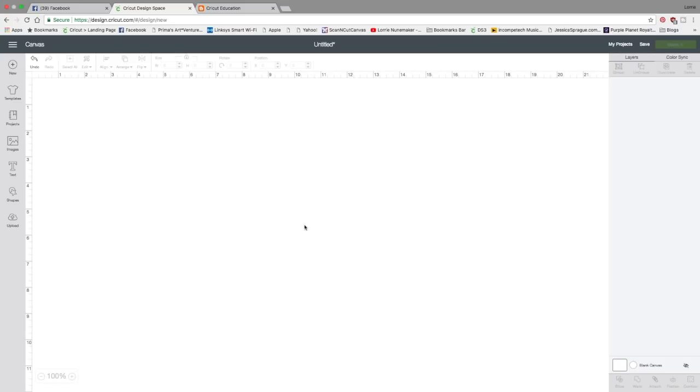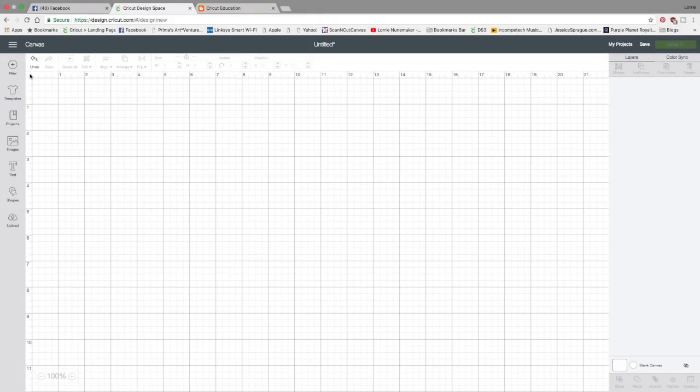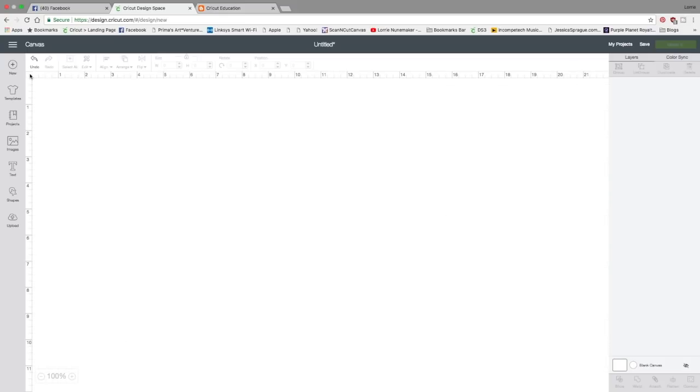So let's get started. I'm starting with a blank canvas. If yours isn't blank and you want it blank, you can click right up here in this upper left hand corner of the grid. If you click it once, you get all the quarter inch marks; click it again, you get the inch marks; and click it the last time and all of the grid lines will disappear. I prefer to work on a blank canvas for a tutorial.